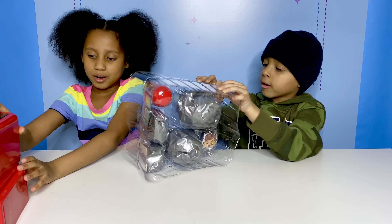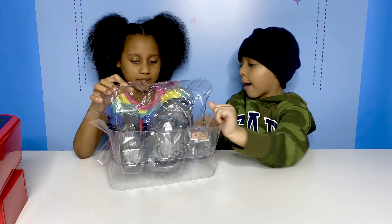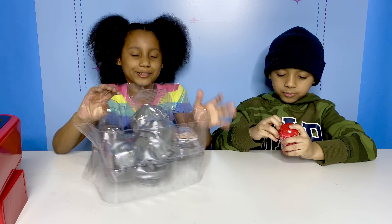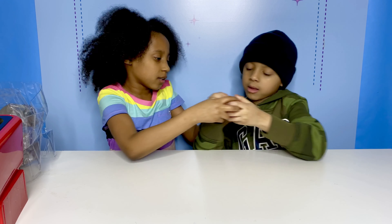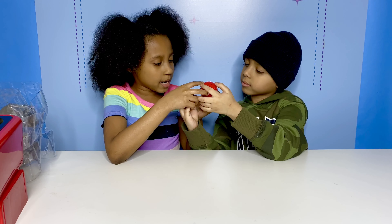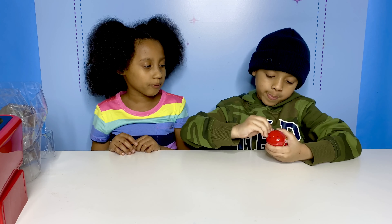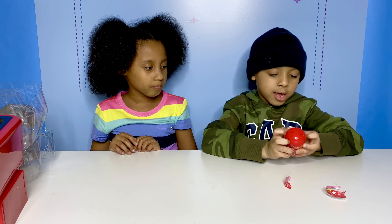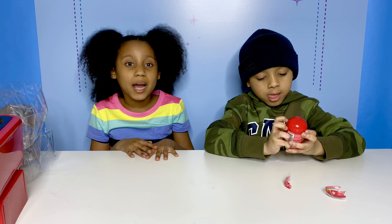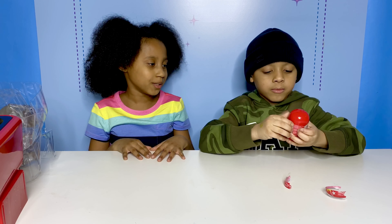Alright, we're going to go one at a time and open something. Juno's going to open up this one - let's see which one this is. It's the mini figure! It's kind of hard to open, but I got it guys. I'm so excited. I love FGTV's channel. This is so much fun.